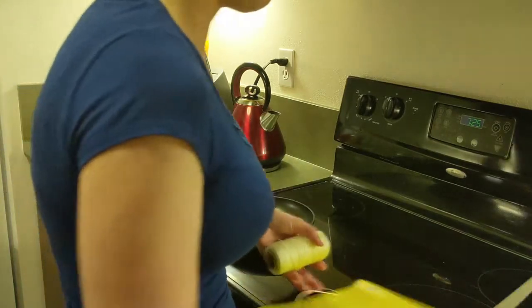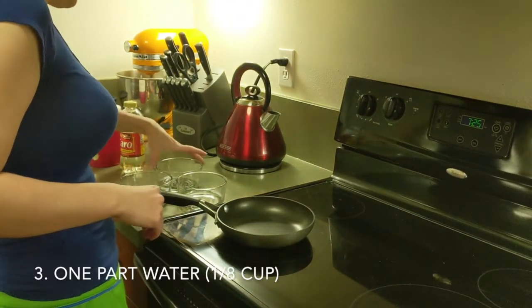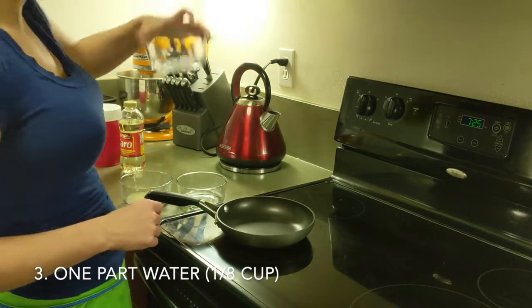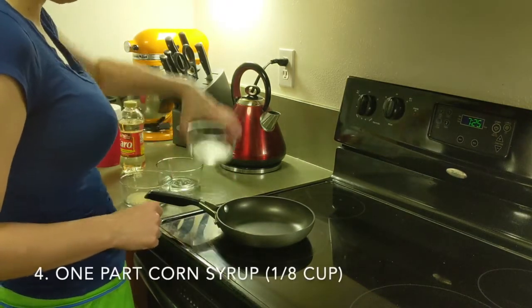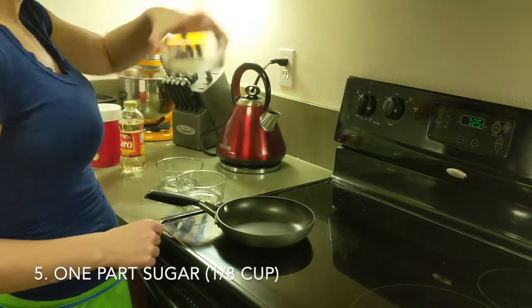And then, most importantly, I have my ingredients, which is one part water — so an eighth of a cup — one part corn syrup, another eighth of a cup, and an eighth of a cup of sugar.